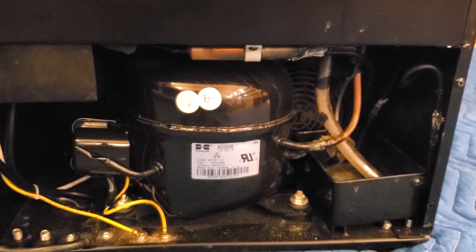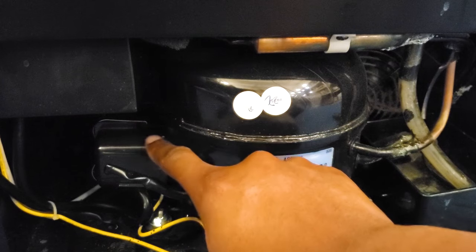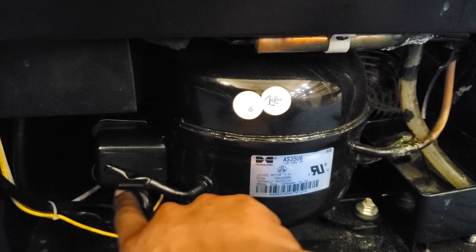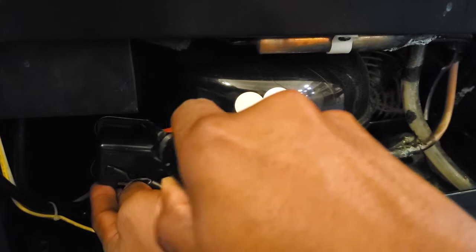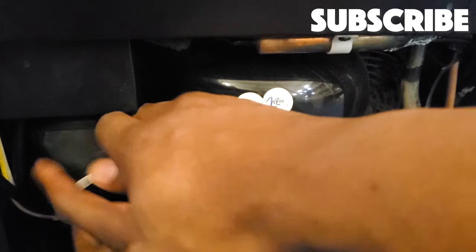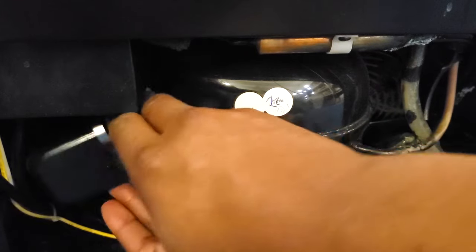Now we've got the unit spun around and the power disconnected. I want to show you how we're going to access the parts we need to address. If we look closely here, you can see this is our compressor. Next to the compressor, we've got this plastic housing, and the parts we want to address are underneath it, so we have to remove it. This housing has a metal clamp that runs over the top of it. I'm going to use a flathead screwdriver to slip underneath it and pop it off. Just going to work gently to remove it and shimmy it out, being careful not to bend anything.